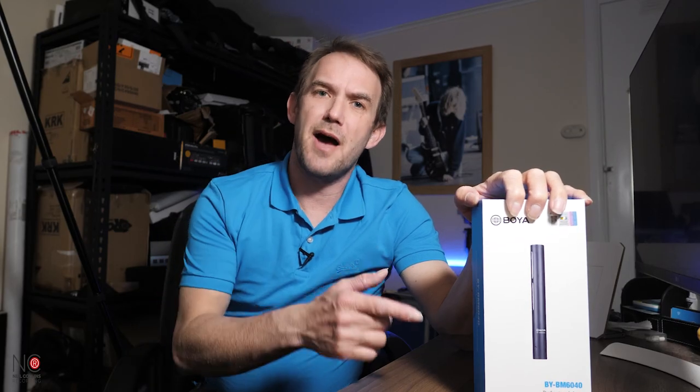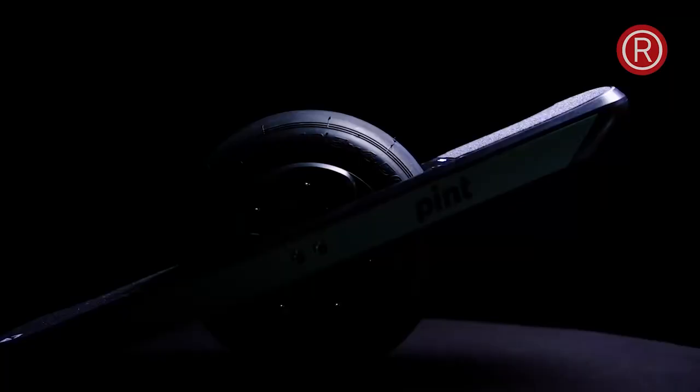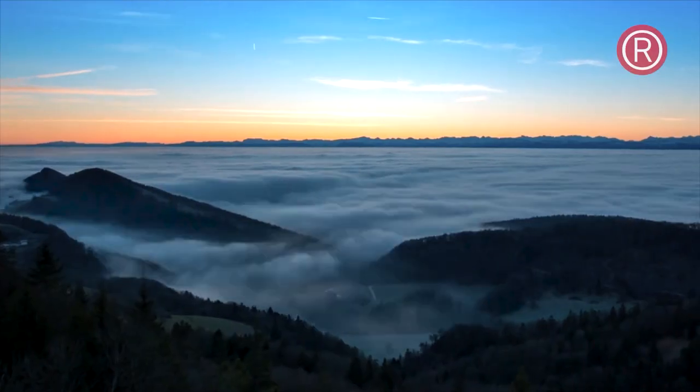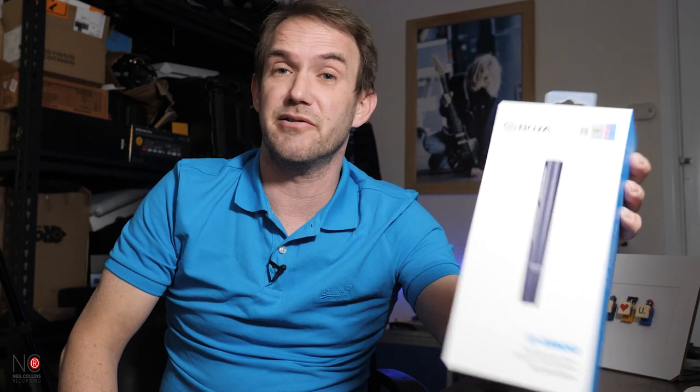Today I'm reviewing the Boya BY-BM 6040 short shotgun microphone. Neil from Neil Collins Recording here — welcome to the channel if you're new, welcome back if you're not. The good people at Boya have sent me the BY-BM 6040 to review. If you enjoy the video, please give it a thumbs up, leave a comment, and consider subscribing and hitting the notification bell.